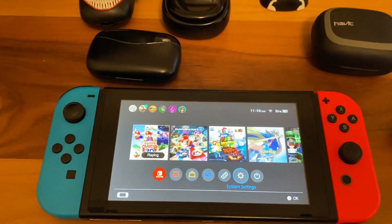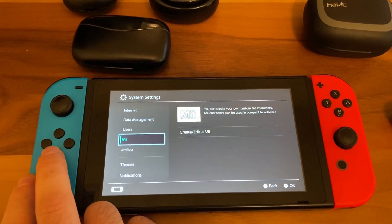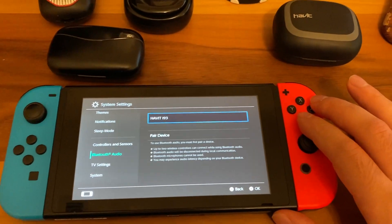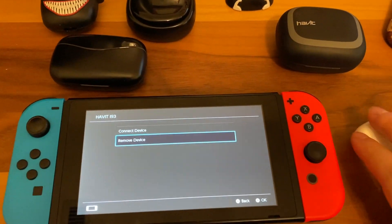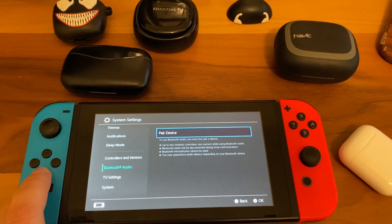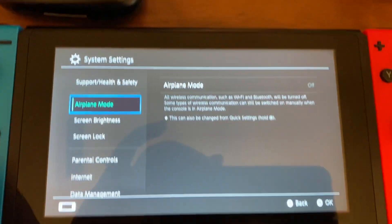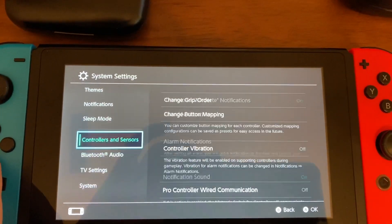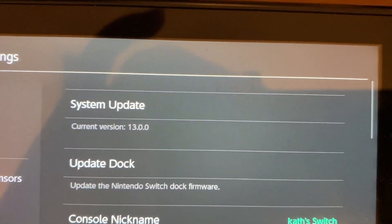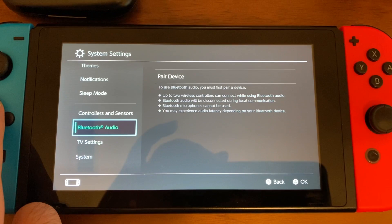So with the Nintendo Switch new update, which I'm going to maneuver and select over here, you can now connect many audio Bluetooth devices. I accidentally have this one connected, so I'm gonna remove it currently. If you go into system over here, you'll notice that the current system version is 13.0.0. That's the one that you want. If that's not the one that you have, then click system update so that your Switch is fully updated to the correct system.